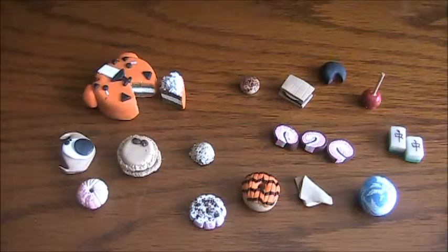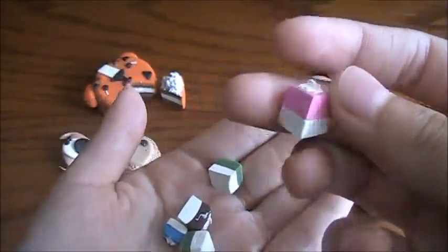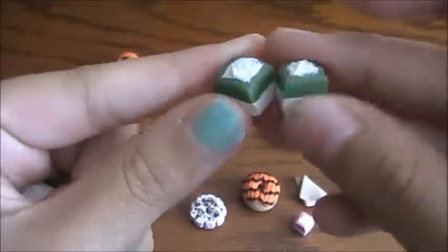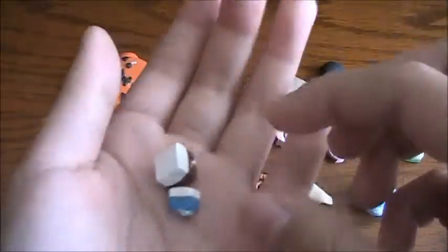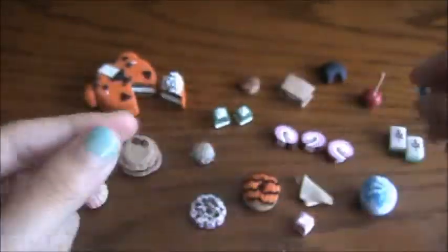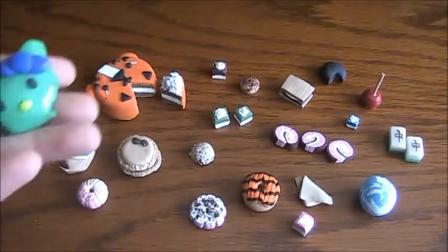Next I have these tea cakes. I have a strawberry tea cake, two mint tea cakes or green tea tea cakes, and a blueberry tea cake, and finally a chocolate tea cake.